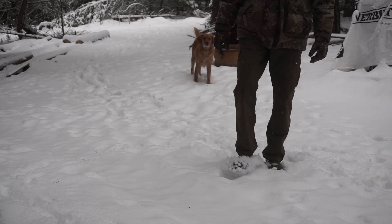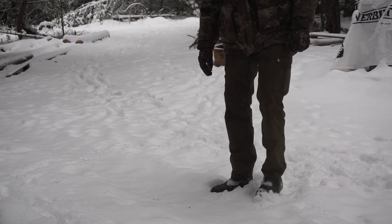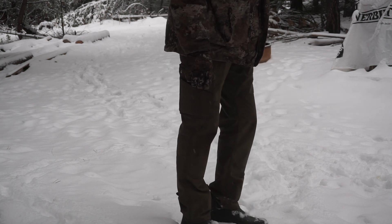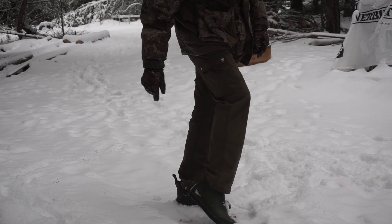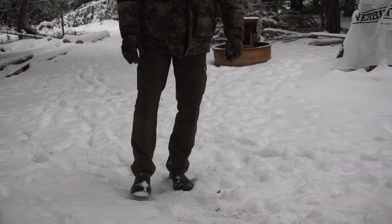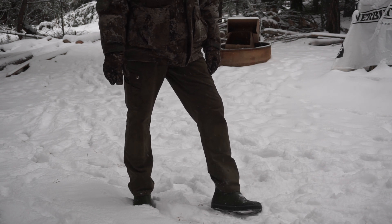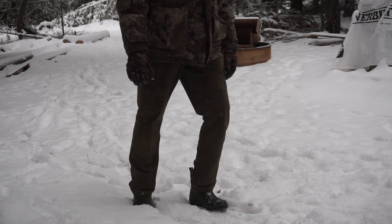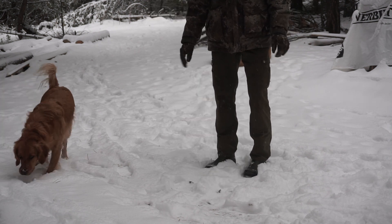They feel good — definitely keeping me dry. I've got two sets of socks on but my feet aren't cold at all. I'm walking in about ankle-deep snow. My other boots I've been wearing — my feet would already be cold and wet right now, my toes would feel like they're going numb out here.